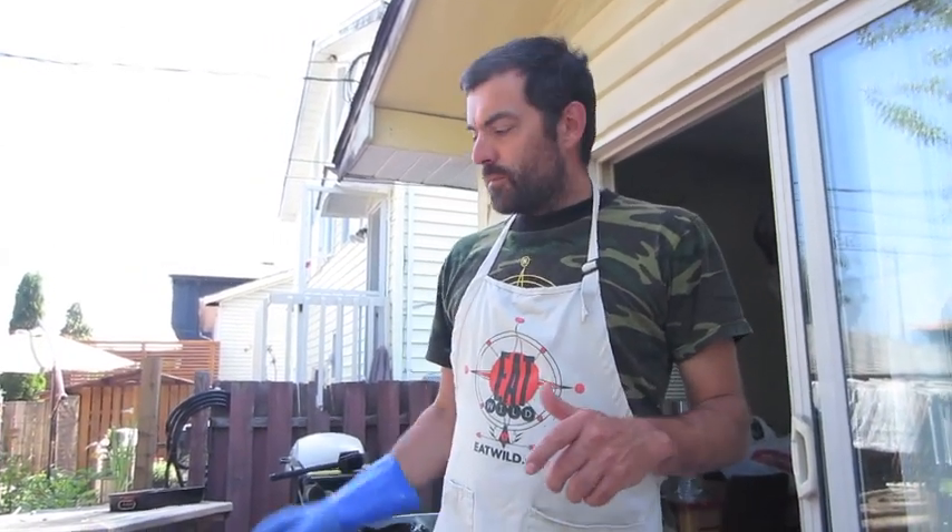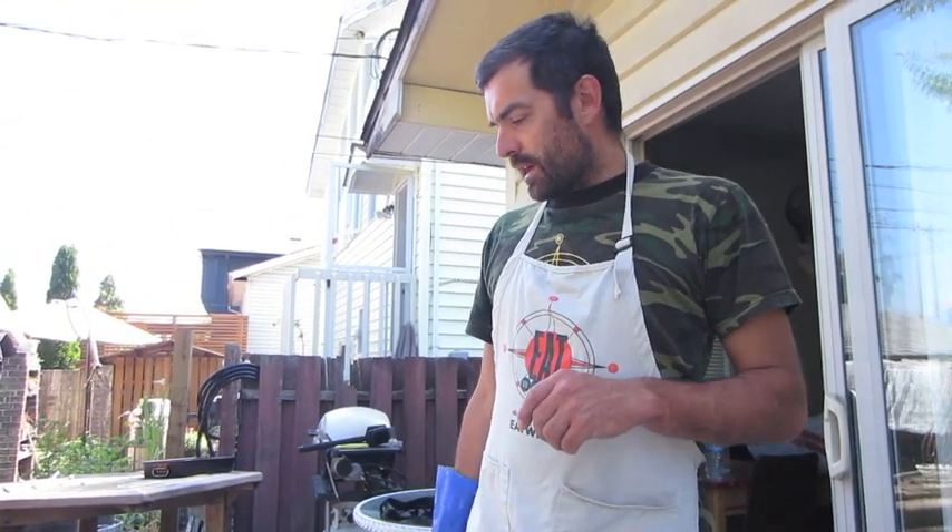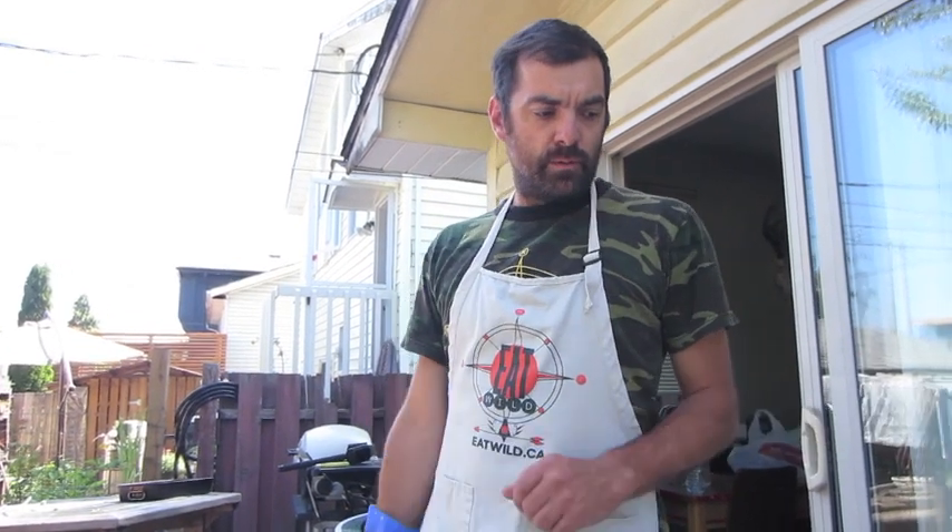Hi there, this is Dylan with Eat Wild and I'm going to show you today how I fillet a fish and process it right from the cooler, which came back from Nookka Sound late last night. We're taking the fish out, we're going to fillet them. I'm going to do a few things with the trim from the fish and then pass them over to my good friends Kiona and Sarah who are helping me vacuum pack fish for the freezer.